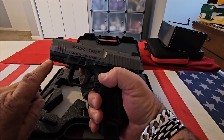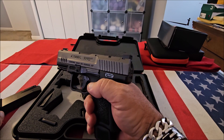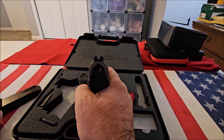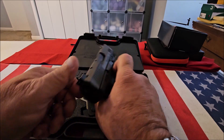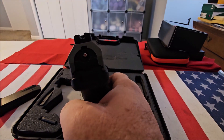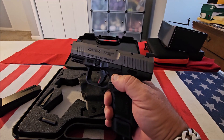It's got a match-grade 3.6-inch barrel and an accessory rail down here. It feels very comfortable in the hand. The Canik is made in Turkey and they make very good quality guns. It's got a blacked-out rear sight with a phosphorus white dot front sight. It's got a loaded chamber indicator and an indicator letting you know the striker is engaged — when you pull the trigger it goes away. I wouldn't rely on either of those; you should always check and make sure your firearm is unloaded.